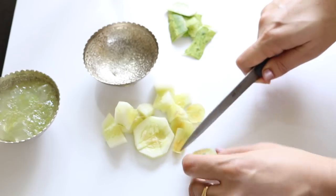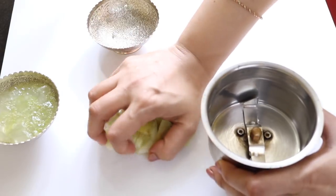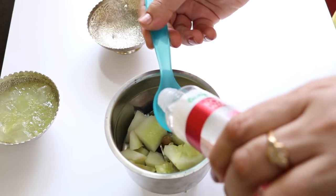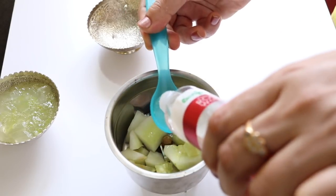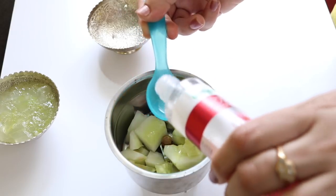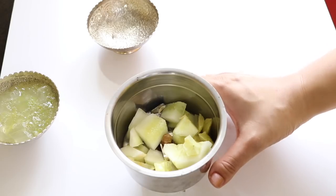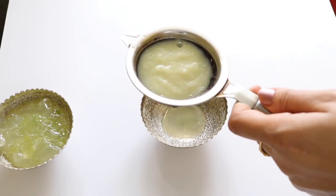Take a mixer and add the chopped cucumber and amla, then add around three teaspoons of rose water. Rose water tones and tightens your pores and also brightens your complexion. Grind all these ingredients together until you get a smooth juice, then filter the freshly made juice into a bowl.